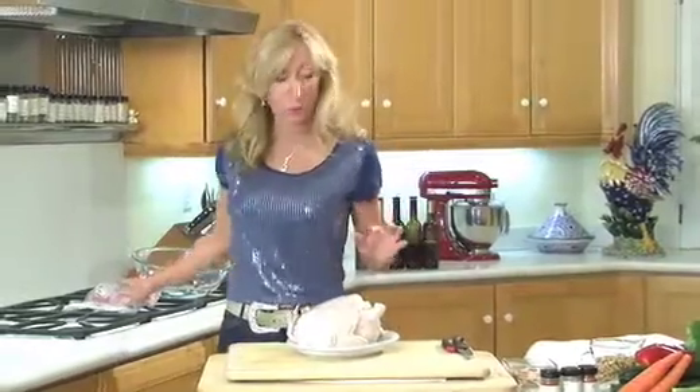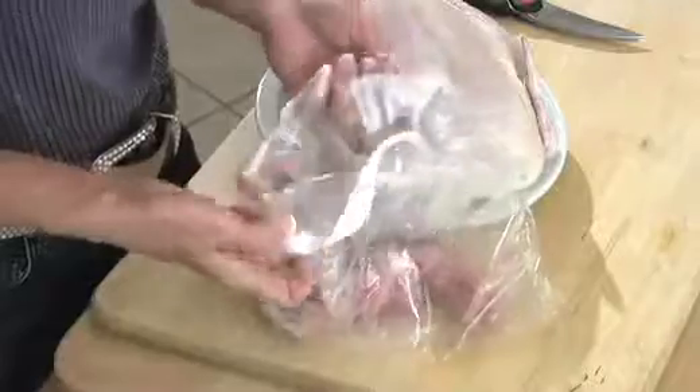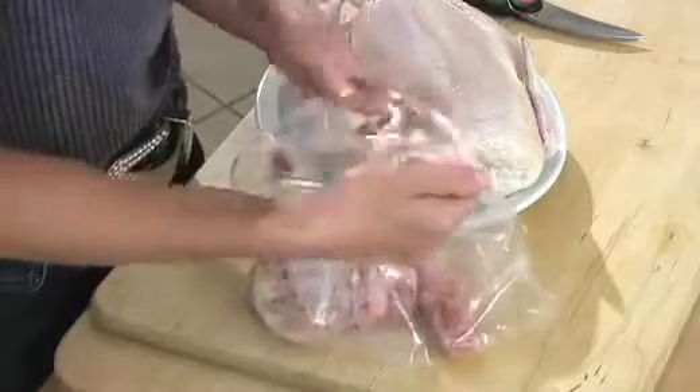The first thing we're going to do is remove the innards and butterfly it. You're going to need some trusty kitchen shears — they will cut through just about any bone. Now this is Nina's trusty freezer bag that she has chicken bones in.